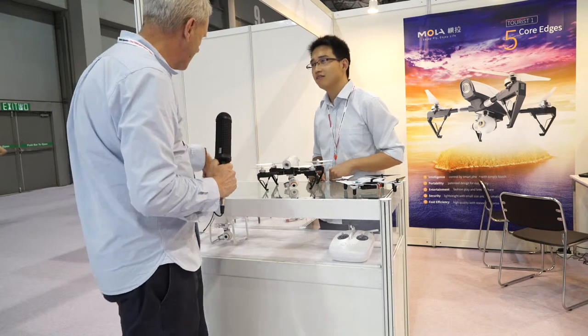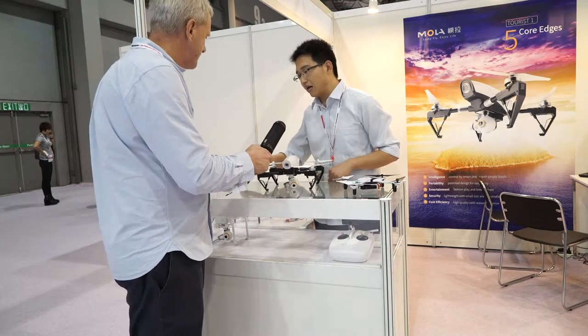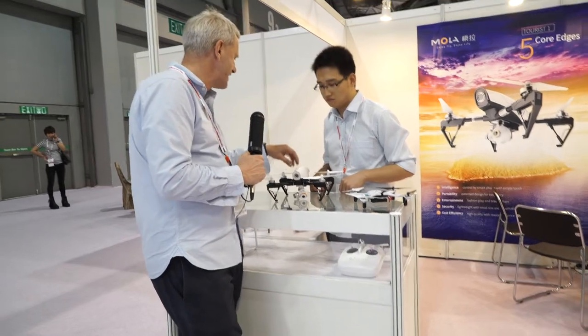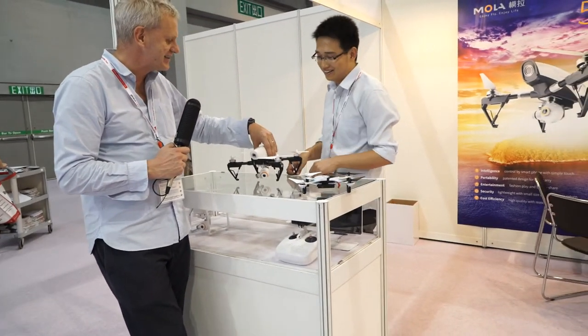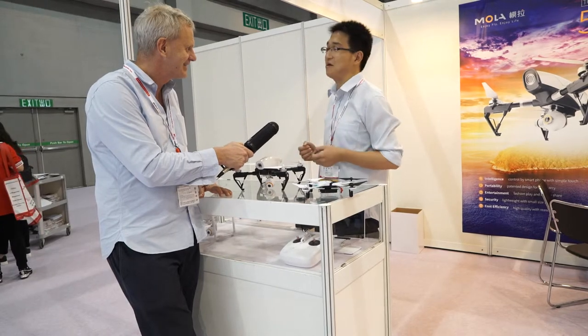You also have another model here which is slightly different — this is the classic type, and this is the tourist type. It's got a bit of a DJI-inspired styling on it, but it looks very nice — very small and very mobile. The lightest and the smallest — that's our biggest selling point.